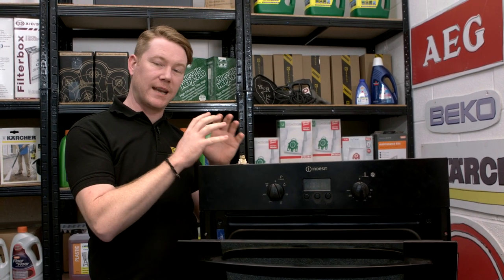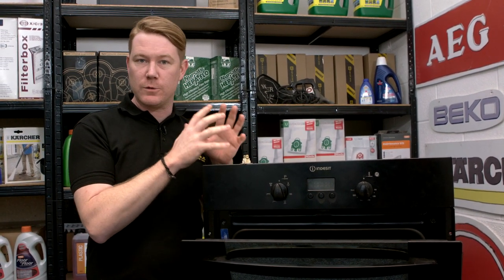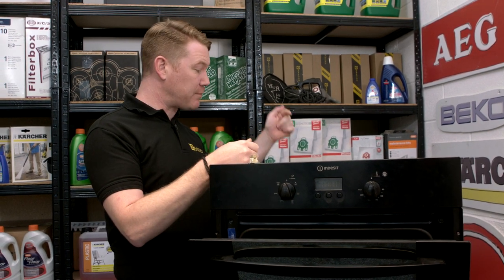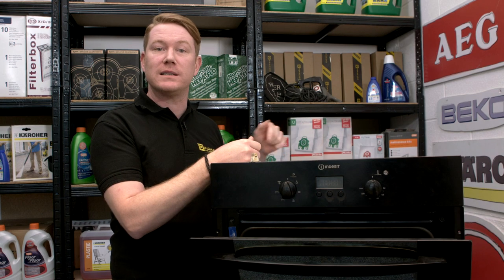Now, safety first — always disconnect an appliance before carrying out any work. I've also taken the appliance out as I need to get to the back, as that's where the thermal cutout is located.